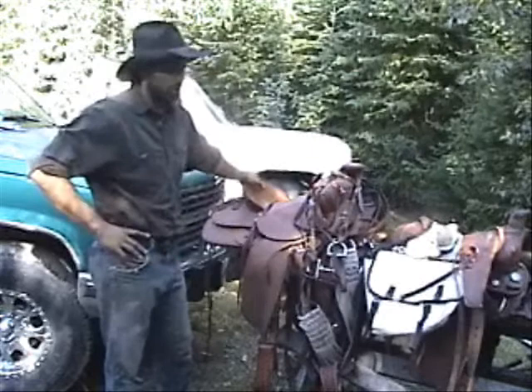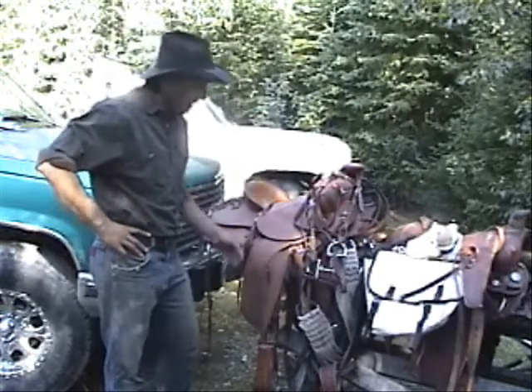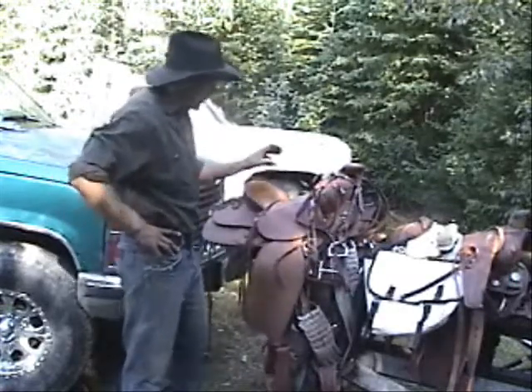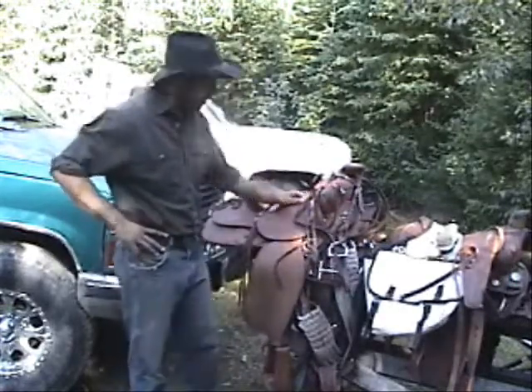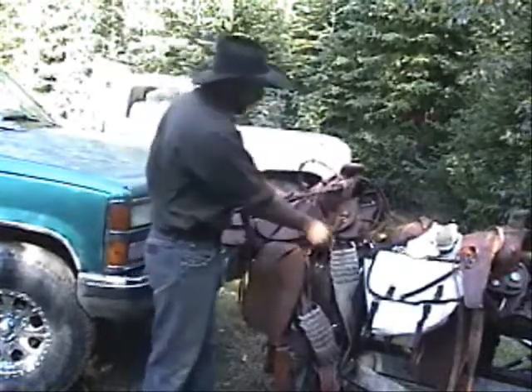This is some of the gear here that we're going to go into the mountains with. Every guide should have a good solid saddle, good leather. This is a real good mountain rig right here. This is a bridle and a set of reins.